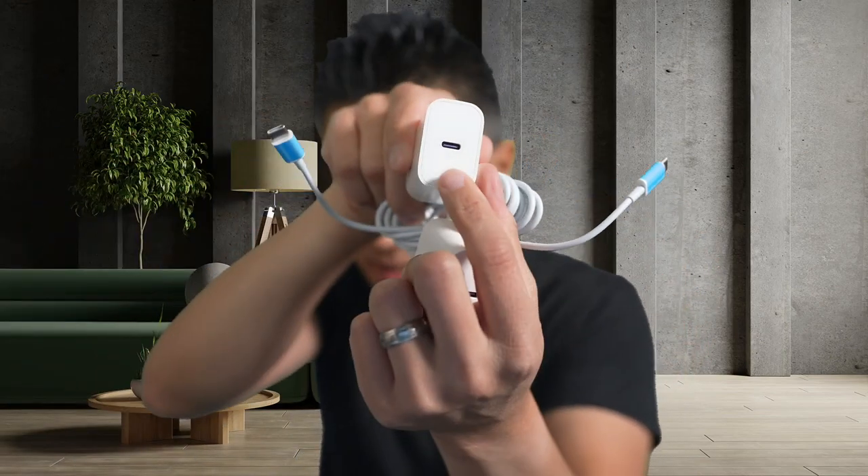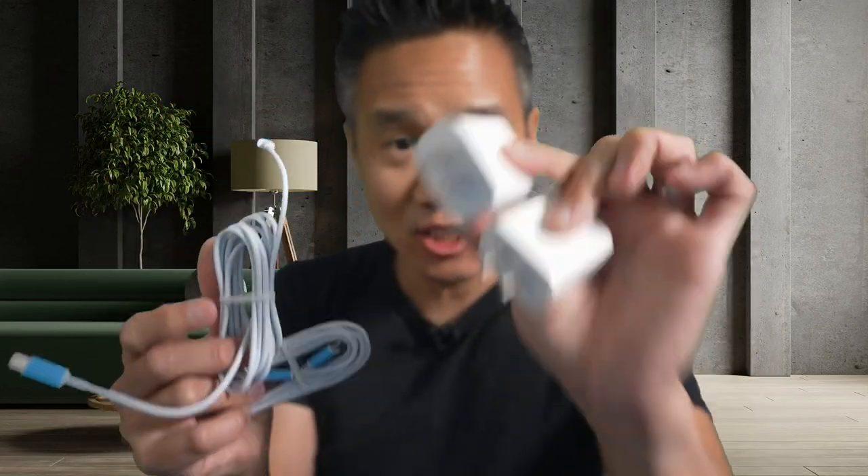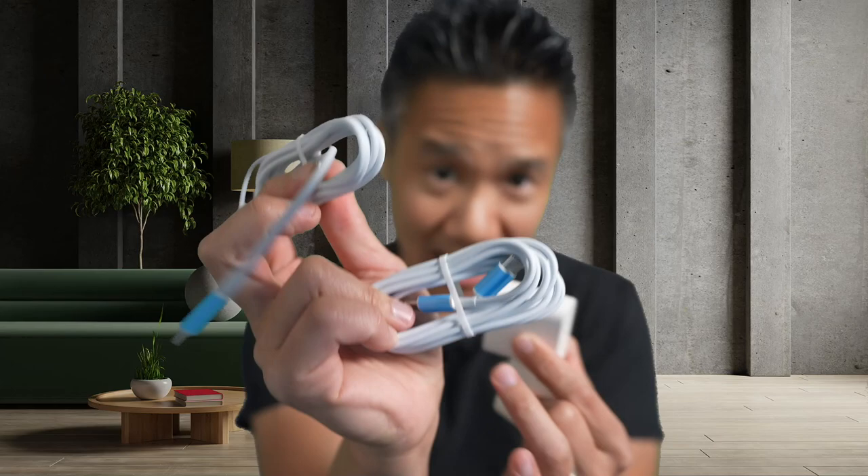We got two pack right here. So you got two chargers. Each charger is USB-C on one side and this one plugs into an outlet. Notice that these do not fold — they're just simple plugs — but these pack 20 watts of power delivery. So very powerful, very compact, super lightweight, and it includes two cables.